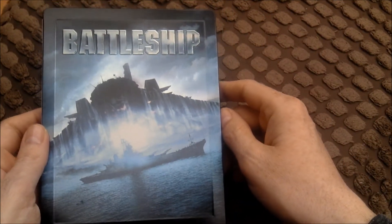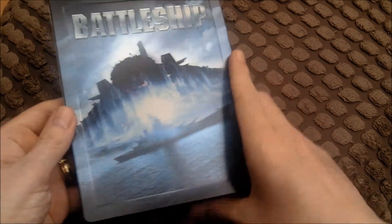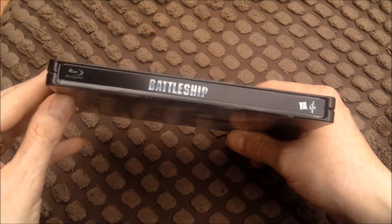Battleship is embossed - you can feel all that. You've got a little battleship there, a big monster - I don't know what that is. I haven't seen this film. Had it on pre-order for quite a while. The spine looks nice.